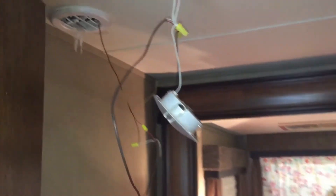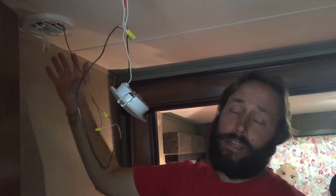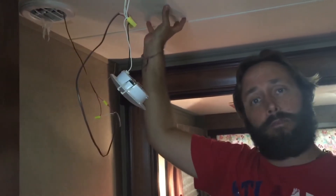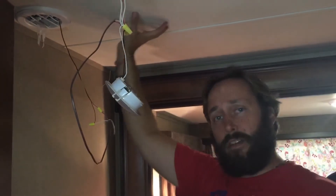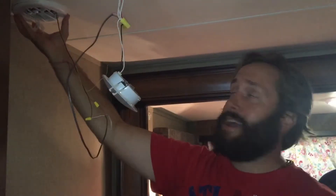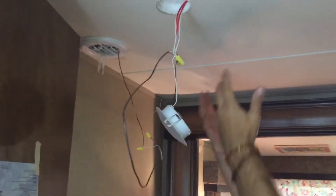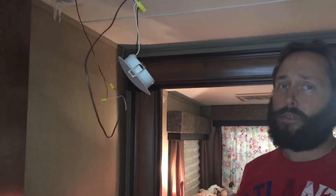We're trying to fix a problem in our mid bunk. They have an outlet for the AC here, but they really don't have any ducting. There is a loft right above, so there's really nothing that connects the actual ducting to the ceiling of the RV to this output. There's just an empty box up there that the air is just supposed to kind of trickle into and maybe fall down here.